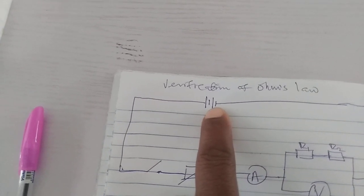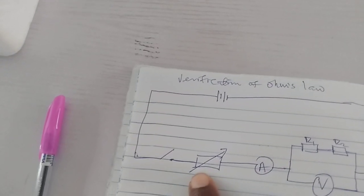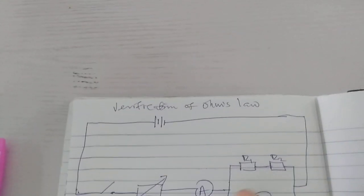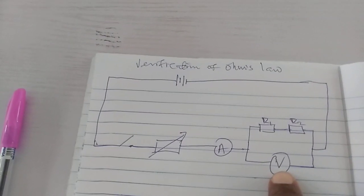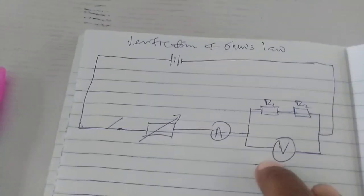Now the batteries are two. We have a circuit diagram — you can see here two batteries connected to the key. The second end of the key is connected to the lower end of the rheostat. The upper end of the rheostat is connected to the positive of the ammeter. The negative of the ammeter is connected to the positive of the voltmeter. The negative of the voltmeter goes back to the negative of the battery. Then we have the two resistors connected in series and then connected parallel to the voltmeter.